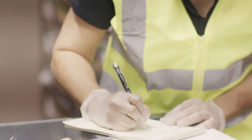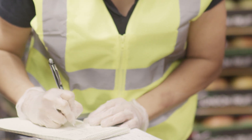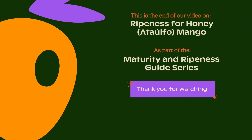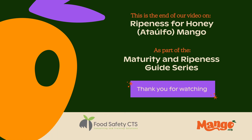As always, remember to record all tests performed on mangoes to ensure they are received and delivered with the highest quality you can provide. This is the end of our video on ripeness for Honey or Attaufo mango, as part of the Maturity and Ripeness Guide series developed by Food Safety CTS for the National Mango Board.